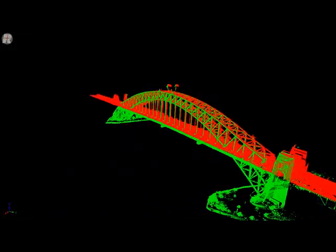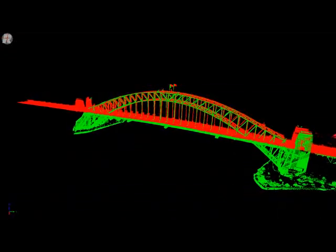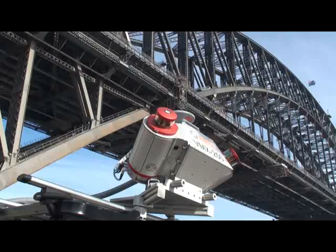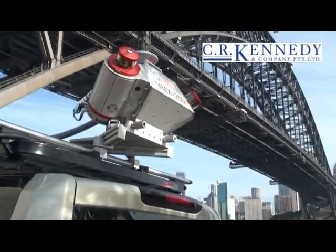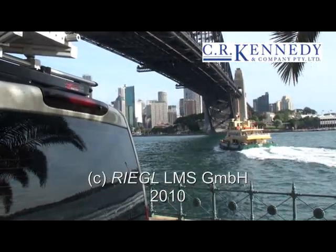I think you'll agree this is quite an outstanding achievement in a system that runs with no interruption to either the road or the ship-borne survey. Well, thank you ladies and gentlemen. That concludes our demonstration of the Regal VMX250 mobile system. I hope you found it interesting. Thank you very much for your attention.